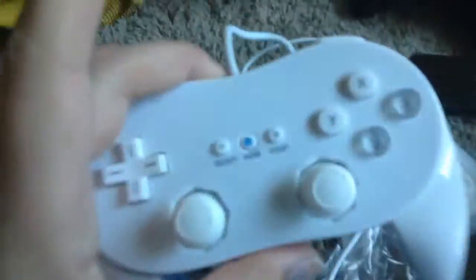The analog sticks are good — very good and solid. Much better than the GameCube controllers, as far as I'm concerned. I really like the shell here, the finish.